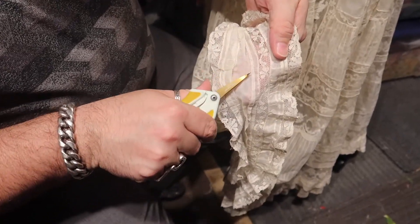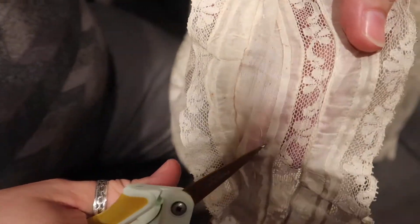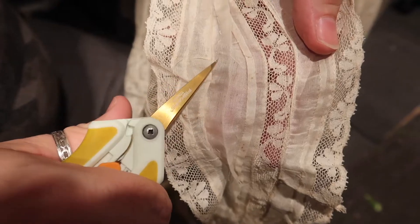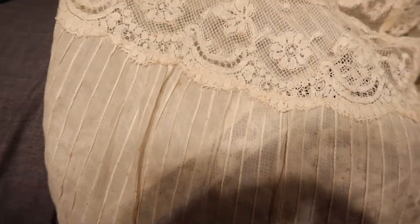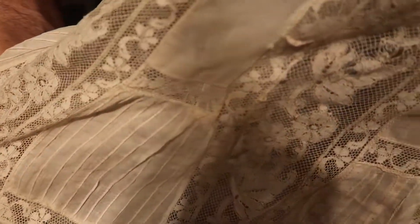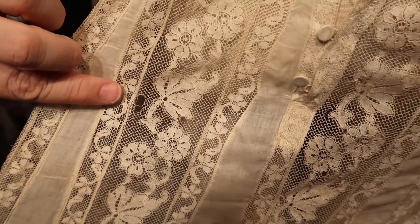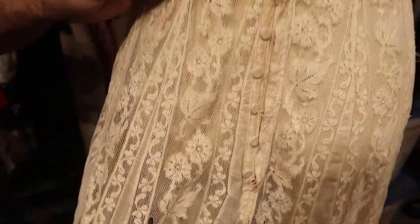You can see how much general filth this is. These little brown spots are called foxing, and they're across the entire dress. You can see how the whole dress is covered in all of these brown spots. The dress also has areas with holes that are going to need to be hand-fixed, significantly around the waist.